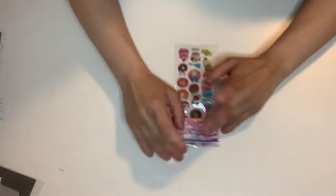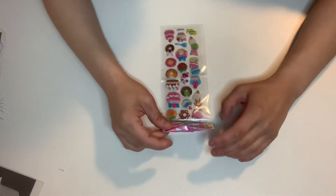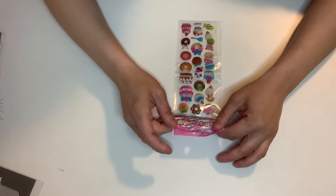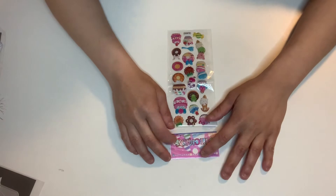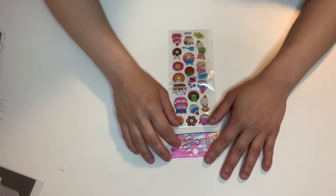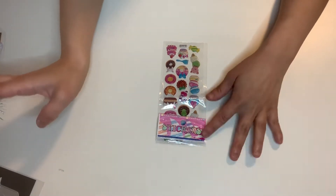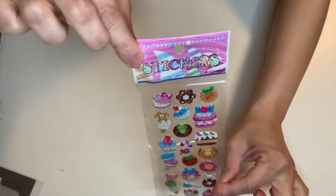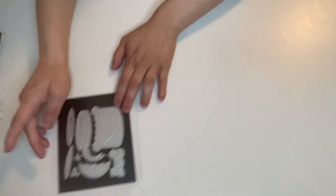Hey guys, this is Gina. Happy Easter everyone — tomorrow is Easter Sunday, can't believe this year is going by so fast. Anyways, DIY Arpin contacted me again on the design team and asked if I would like to share more projects, and I said yes. So there are six super cute dies, and they also sent me a freebie of these super cute dimensional puffy stickers. I absolutely love their dies because they cut so smoothly.